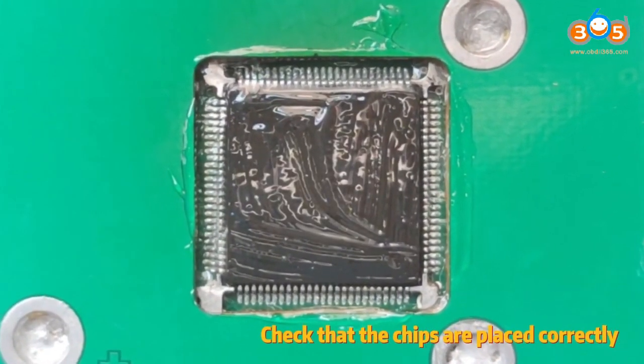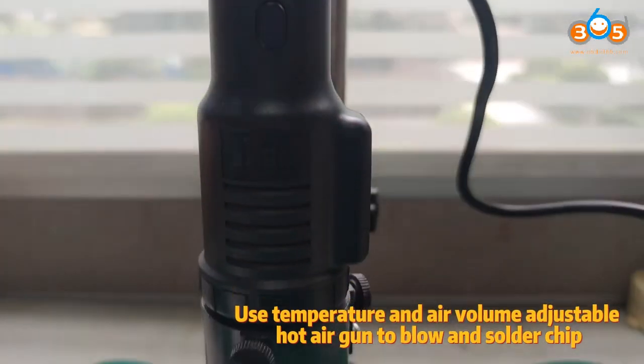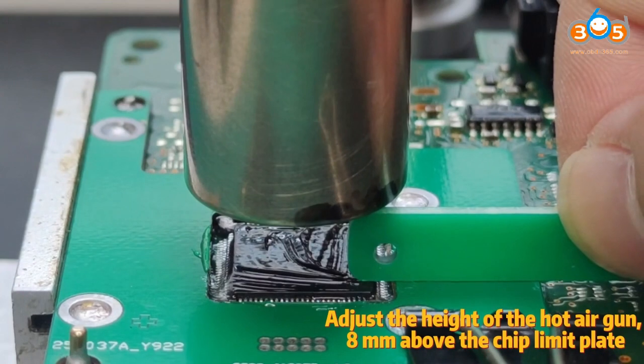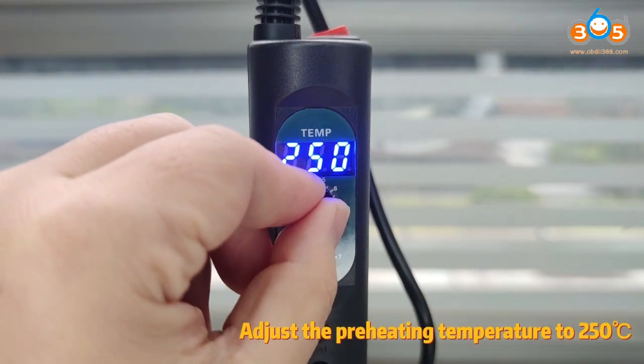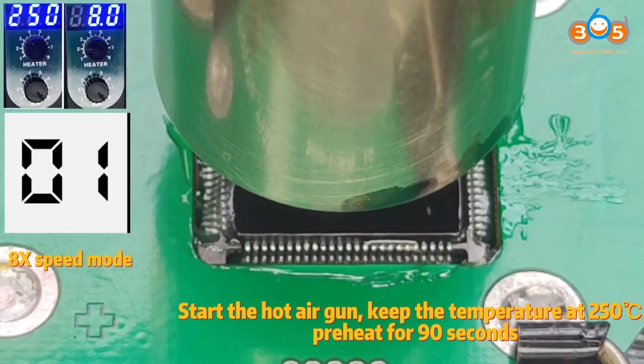Apply solder paste to the chip pins and the top of the chip. Check that the chips are placed correctly. Use a temperature and air volume adjustable hot air gun to blow and solder the chip. Adjust the height of the hot air gun to 8 mm above the chip limit plate. Adjust the air volume to 8 gear. Adjust the preheating temperature to 250 degrees Celsius. Start the hot air gun, keep the temperature at 250 degrees Celsius, and preheat for 90 seconds.